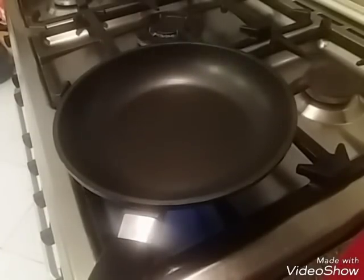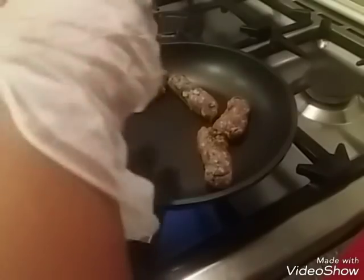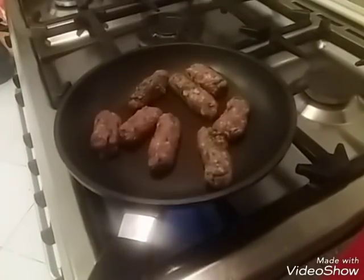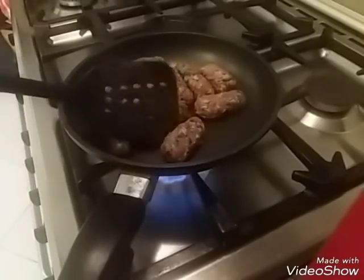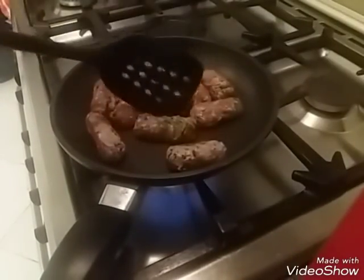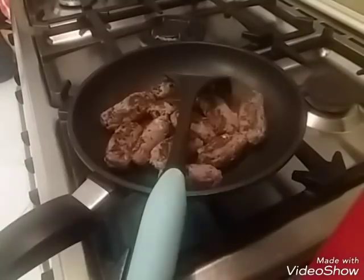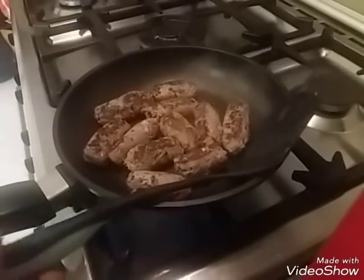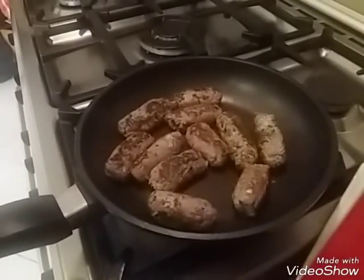You can add the pan with the pan. I'm going to put a little pot. Let's put the oil into the pan. Let's take the oil into the pan.